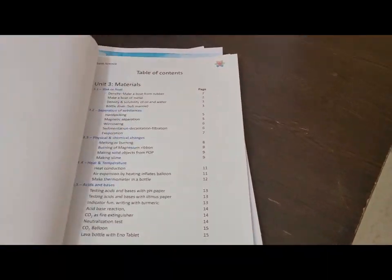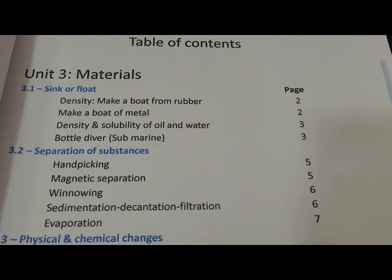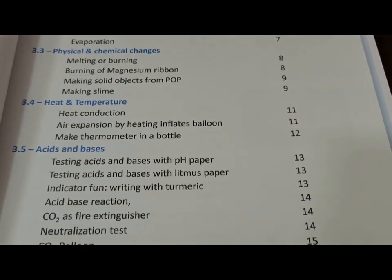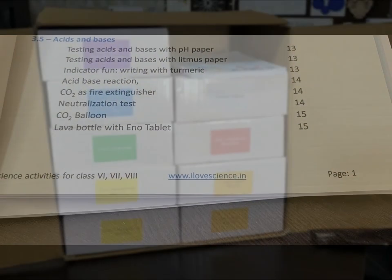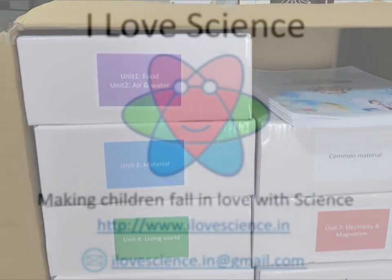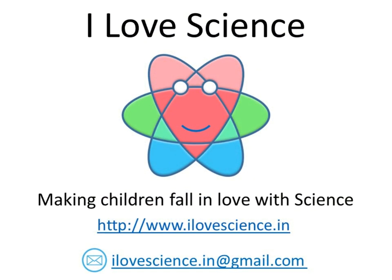The kit will allow your science class to be more enjoyable for students, and it will also help you meet the guidelines for National Education Policy 2020 for experiential learning. So what are you waiting for? Order your kit now so that your students will also say: I love science.